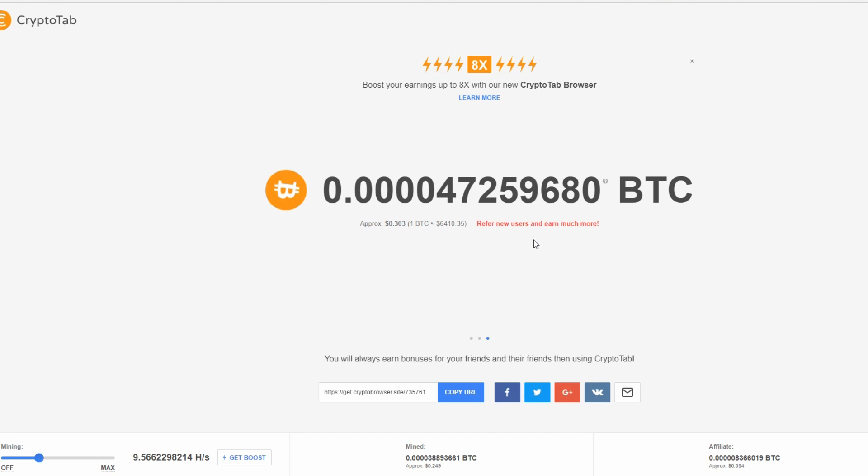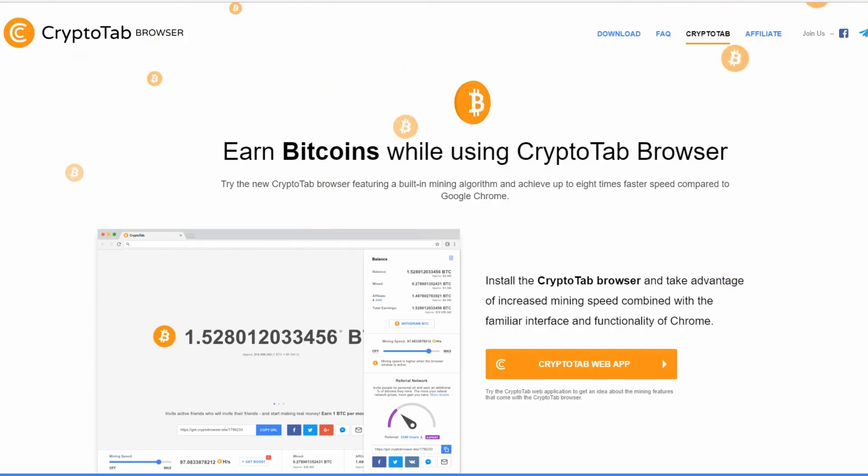I've been browsing the web normally how I usually do. As you can see on the settings, I don't have it on the max — I just have it on the lower side, because I don't want my computer to be slower. Every day it's just mining a little bit more and I'm not doing anything, so it's definitely something you can check out.